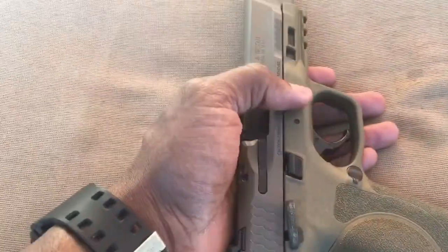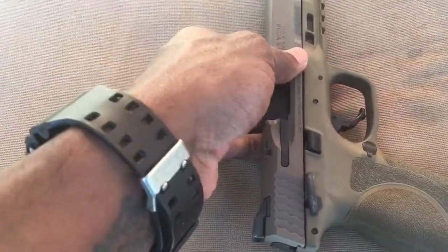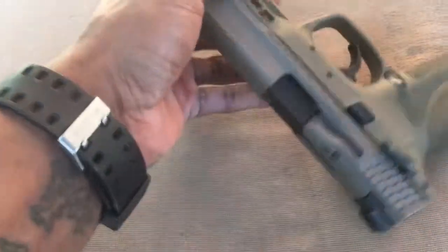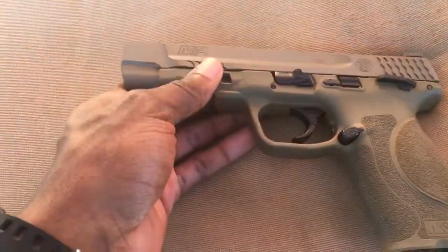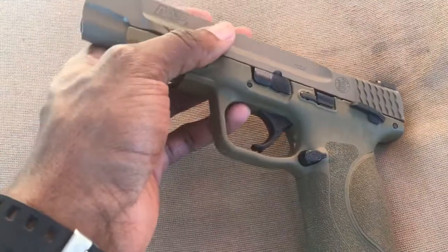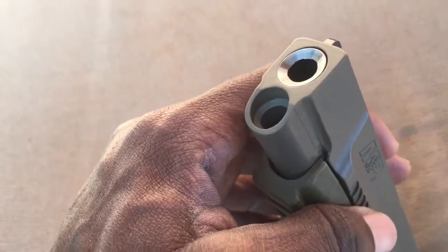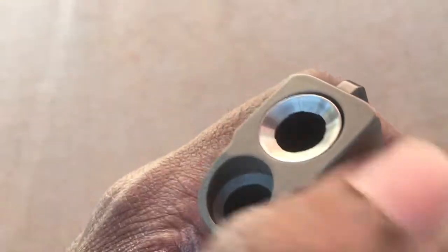I think that's about it. I'm digging it, digging the Flat Dark Earth. They actually have a Flat Dark Earth color that somewhat matches the frame in that gold color like they did on the VTAC, which I thought was really stupid. Haven't really done anything to it except the company I work for — Carolina Arms Group out of Morrisville, North Carolina — one of the gunsmiths went ahead and crowned the barrel for me, which I thought was pretty neat. It's nice and flush with the slide, gives it a little bit of character.